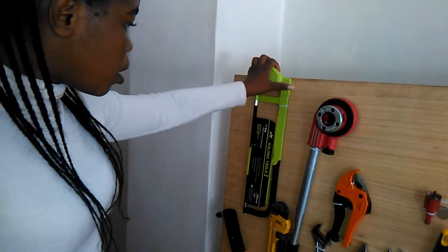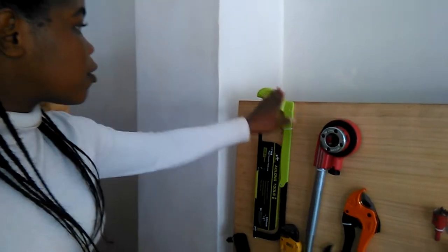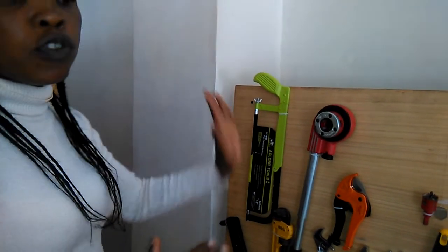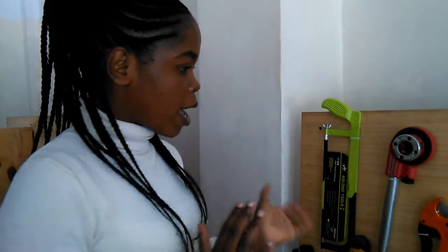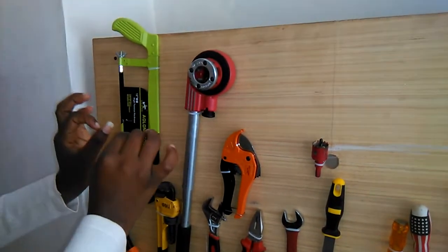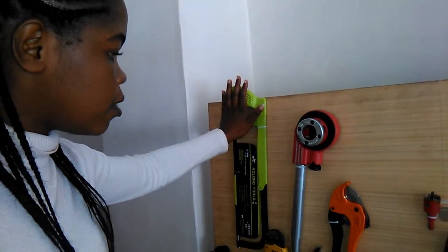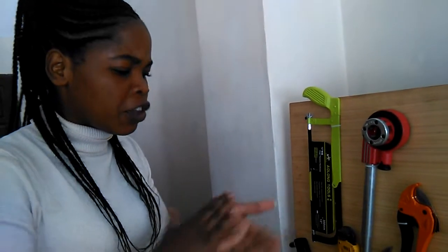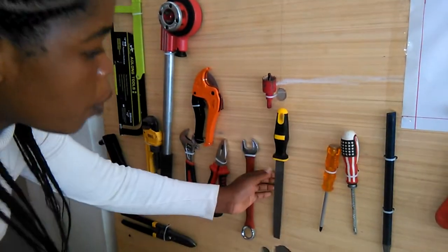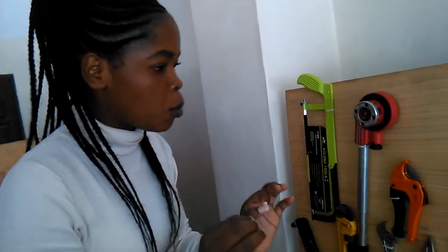We have the hacksaw — the hacksaw and hacksaw blades, the whole tool. This one is used to cut pipes. This one is used to cut metallic pipes, and this one is used to cut plastic pipes. When you cut with the hacksaw and you see that the pipe is too rough, we use a round file. We file all the roughness on the pipe to make sure it is smooth and nice.